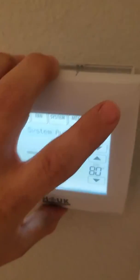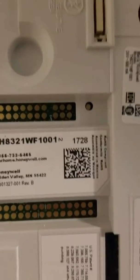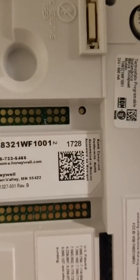You're going to pop the screen off, push the tab at the top, take it off — and there's a number right there: 1728. That's your installer code.